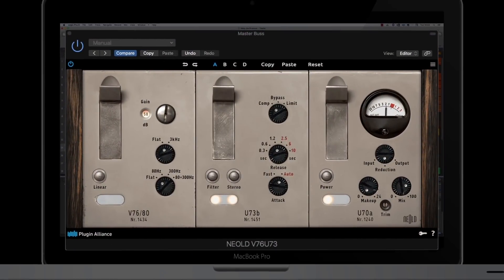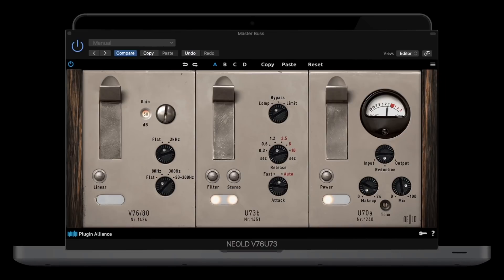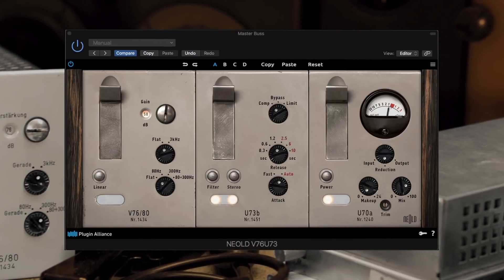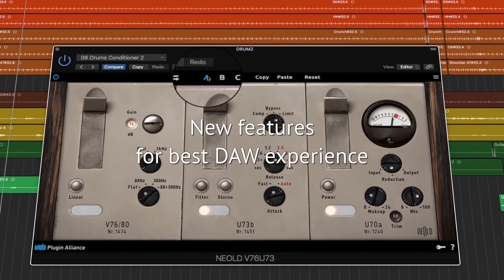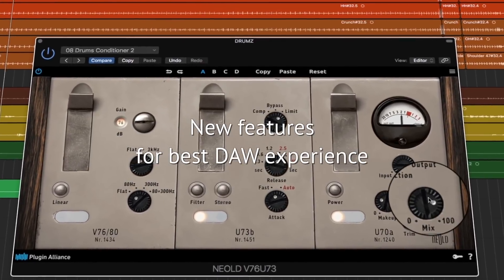While the V76U73 honors the straightforward concept of the original modules, it also provides carefully integrated features to meet the requirements of modern-day music production.